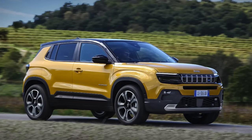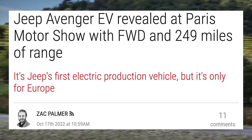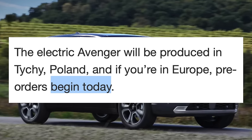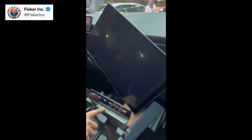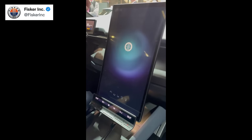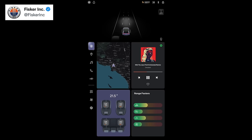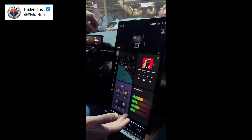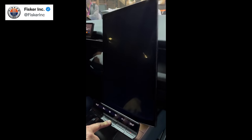Jeep just revealed specs for their Avenger EV. For now it's only a European model, produced in Poland, includes front-wheel drive, and gets 249 miles of range WLTP — around 222 miles EPA. Pre-orders are starting now. It's definitely not a strong first EV from Jeep, but this is specifically for Europe only, and Jeep plans for 100% of their cars to be electric by 2030, introducing 4 new models by then. Over at Fisker, they posted a teaser video of their UI showing the screen rotate and demonstrating vertical mode with climate, Spotify, range factors, and maps. It appears to be a CarPlay integration, which many will be happy to see.